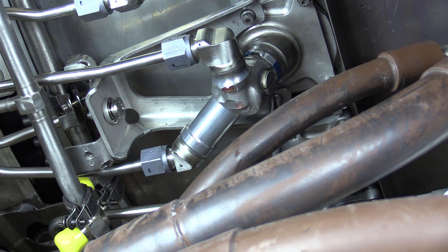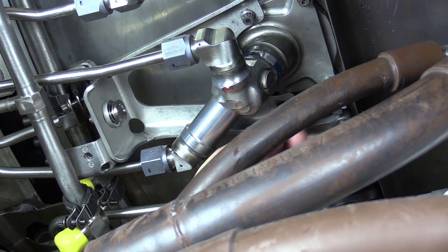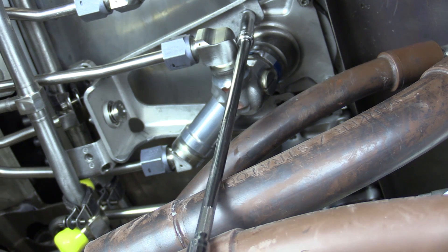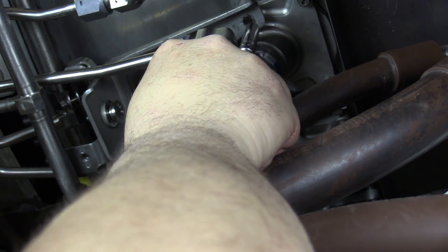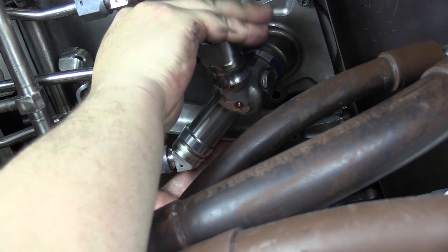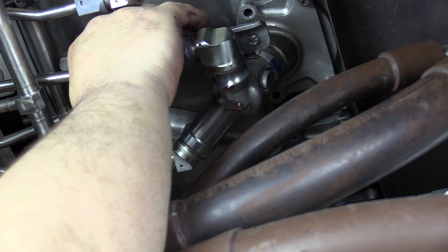Just give them a few turns at a time, being slow and methodical to make sure we don't damage anything during the removal process. This bolt's already come out, and we can move on and finish removing the next bolt. Now that all the hardware's out, we can go ahead and begin removing the bracket assembly from the fuel nozzle and manifolds.